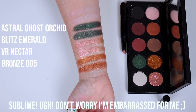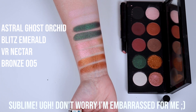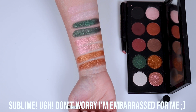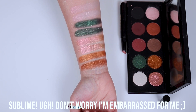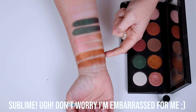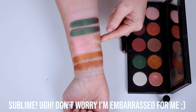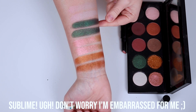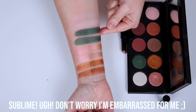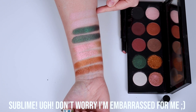Here we have Sublime. Are these not the most amazing swatches? Sublime has some of the best Blitz Astral shades in the whole Mothership collection — I stand by that because look, this is freaking gorgeous. Look at that pink shift, it's so beautiful. The green is self-explanatory, and then this beautiful shade is just freaking stunning.